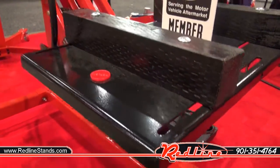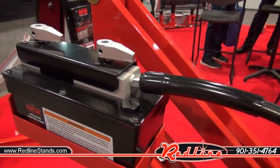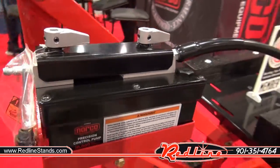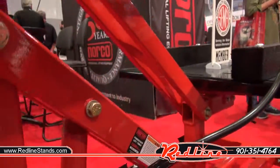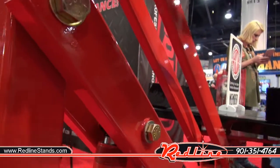Norco really goes the extra mile with all of their equipment, and hopefully you can see exactly what I mean here by that. Really good looking stuff. Great big thick heavy duty components everywhere.